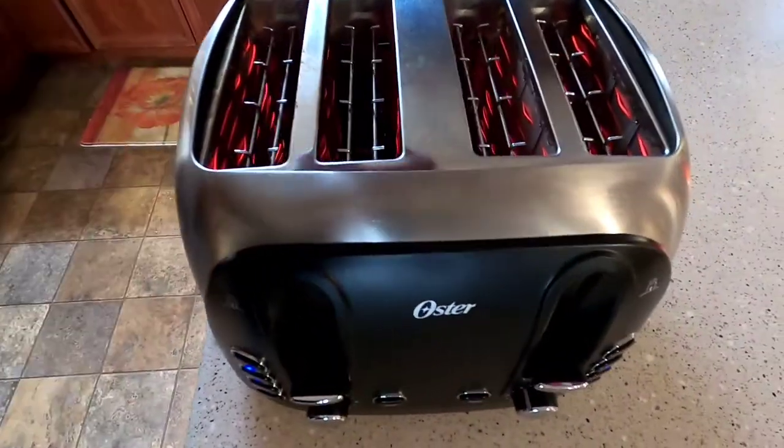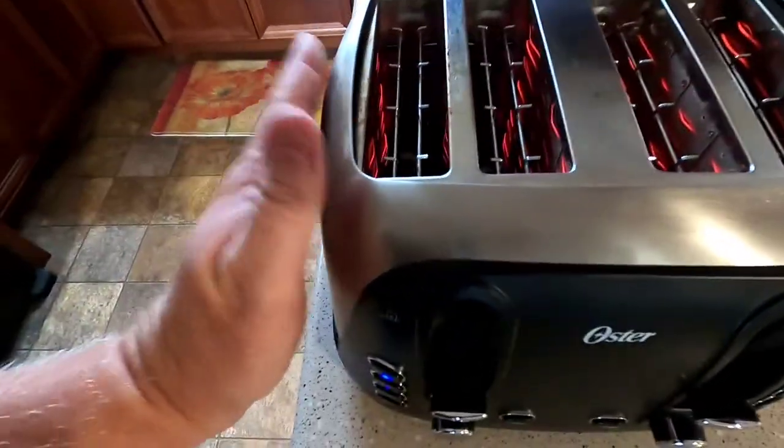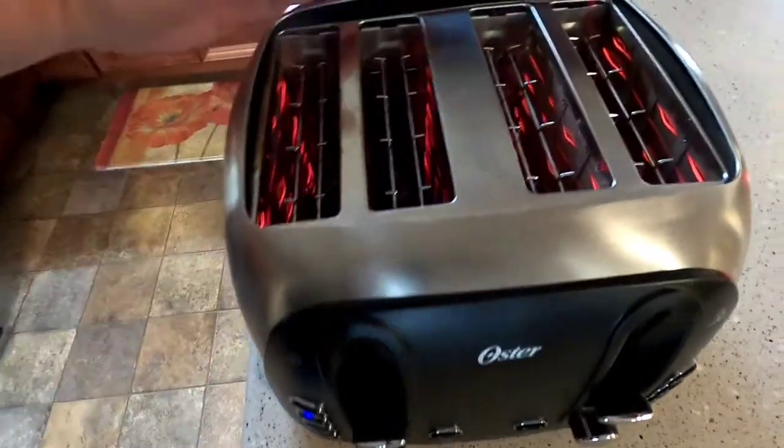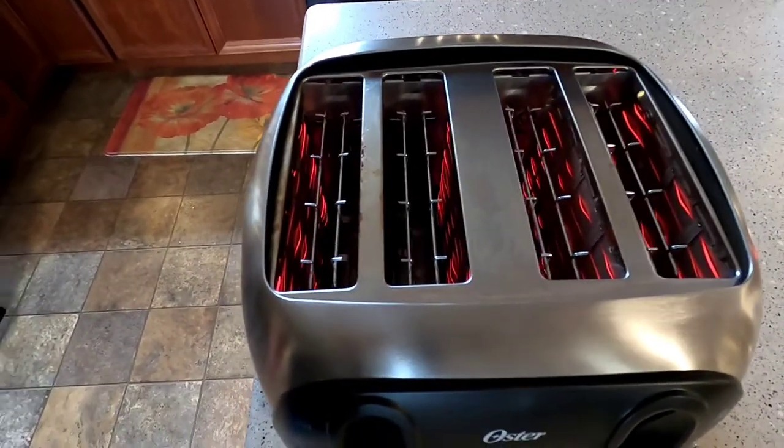Something to keep in mind: there's a lot of hot air coming out above the toaster, so be really careful. The sides don't get super hot, but just be careful around them, and never stick anything metal inside because it will short out really quickly.